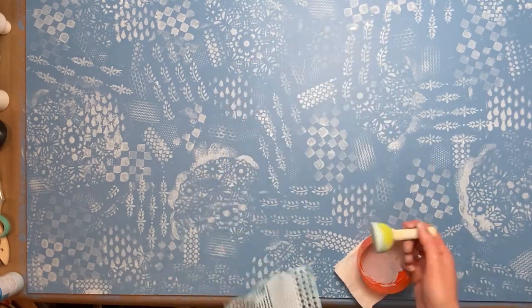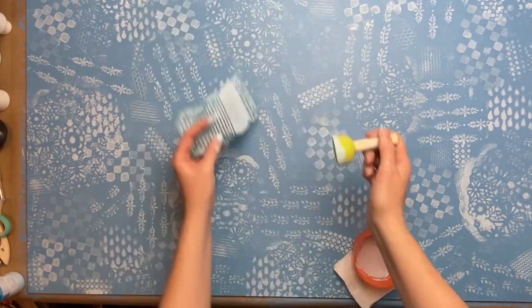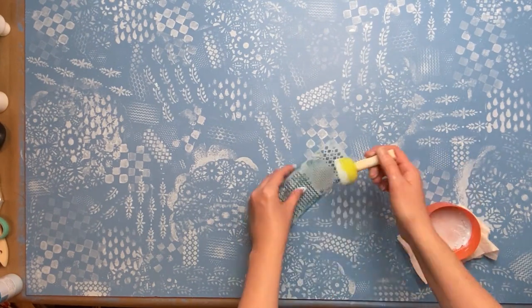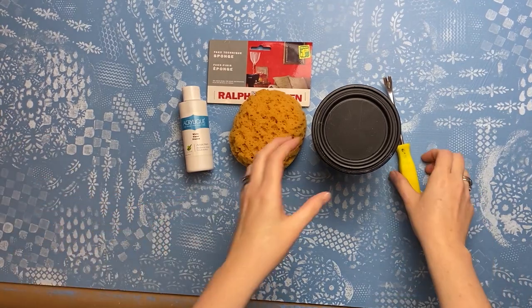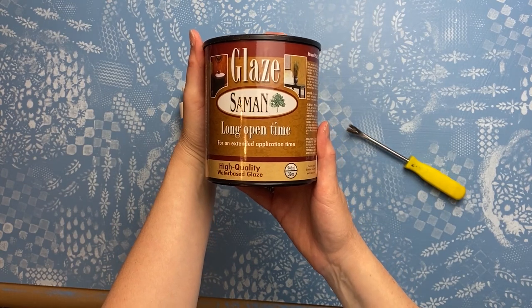At the very end, there's this little tiny dot part on this stencil and I just went in and filled any blank spaces with that. I'm not doing it right to the edges, just kind of randomly in the middle. Now that I have the pattern all over, I'm going to go in with this glaze — I used to use this for faux finishing a long time ago.